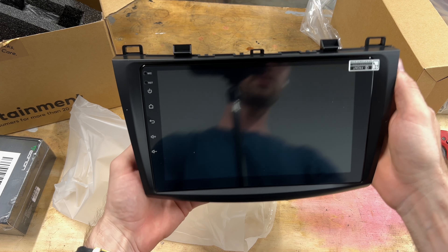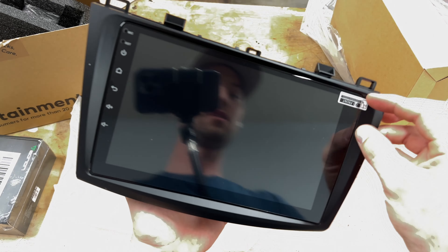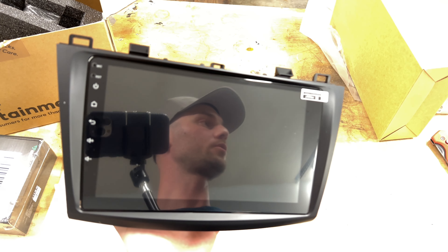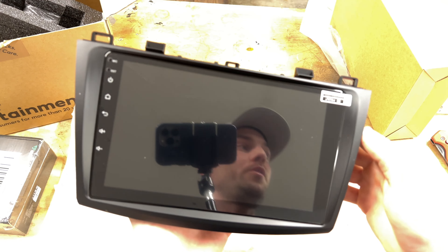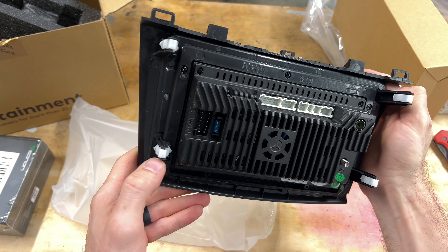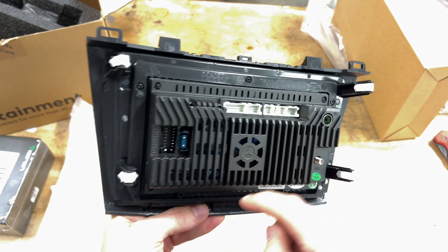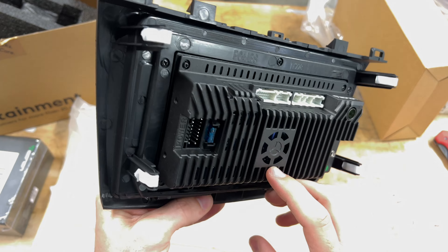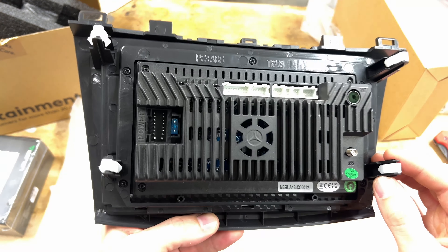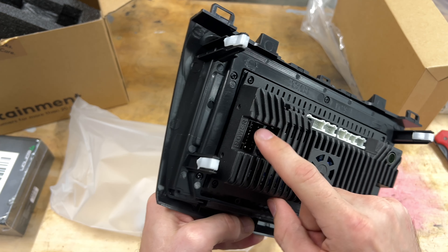Some of you might know from watching my previous videos that I already have one of these units in my car. However, it's about two or three years old. I thought it would be a good time to upgrade and see if Eonon has worked out some of the issues on the previous unit. So if you haven't watched those videos, please watch those before this — it might give you a better insight. I'll pop the video up now; it might be helpful to watch those first just to see how far they've come.